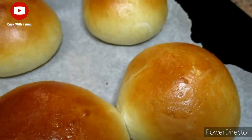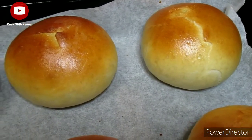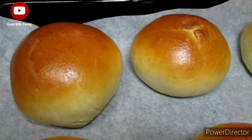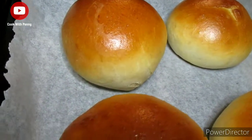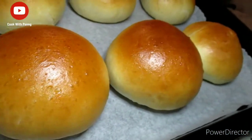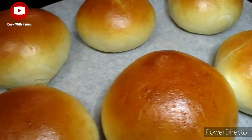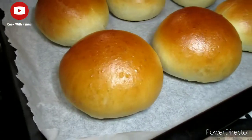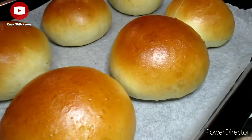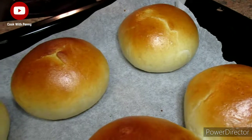After about 20 minutes, the buns are baked — look at that! They are golden brown and they look so delicious. You can make a burger out of these buns, and I do have a recipe for a very juicy delicious burger — click on the card above or find the link in the description box.